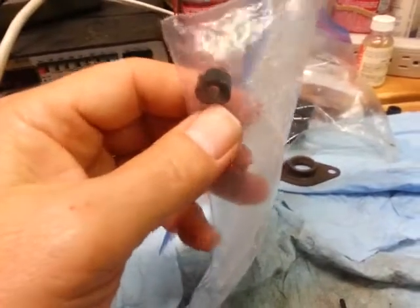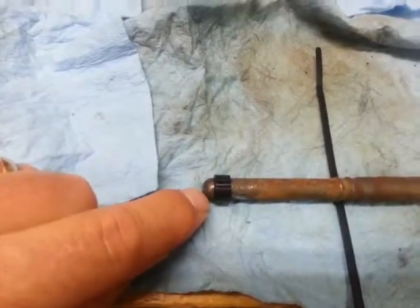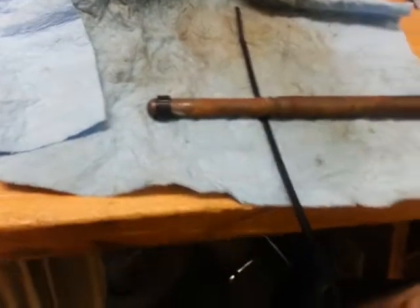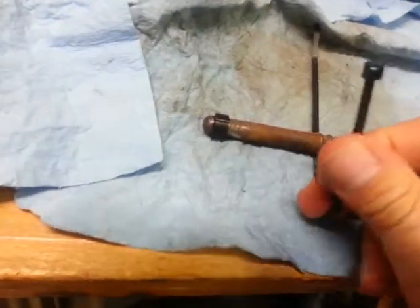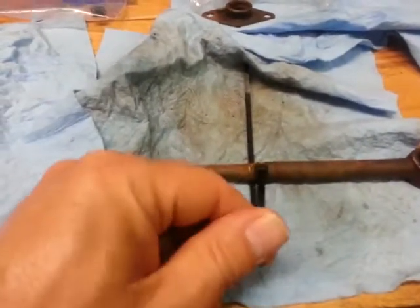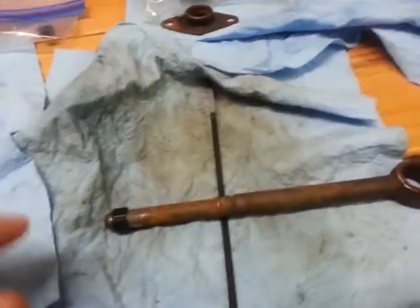Dr. Diff sends a replacement one, so I'll probably cut this off and put the one Dr. Diff sent me. And this will be an inaugural event of the first zip tie that I know of that will go on the Roadrunner — so all you Roadkill fans will have to have a party for the very first zip tie on the Roadrunner.